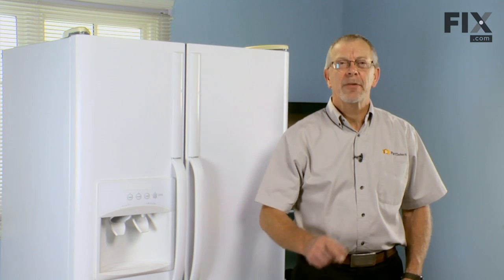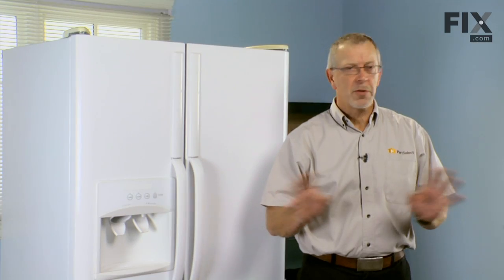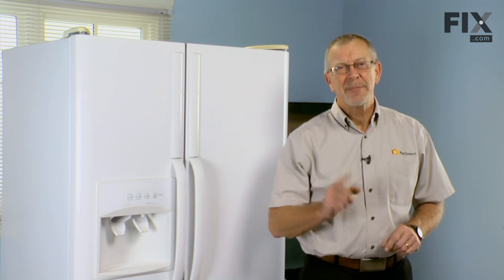Hi, it's Steve from PartSelect. Today we're going to show you how to change the water filter on your refrigerator. Really easy job, no tools required, maybe an old towel just to catch some water. Let me show you how it's done.